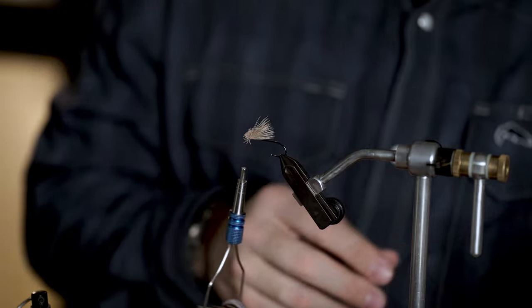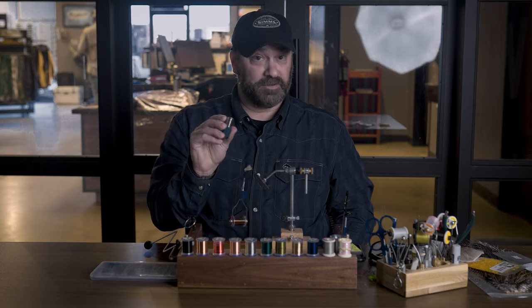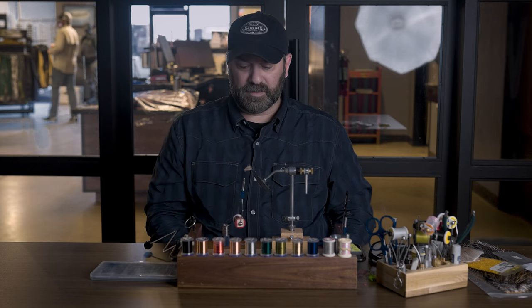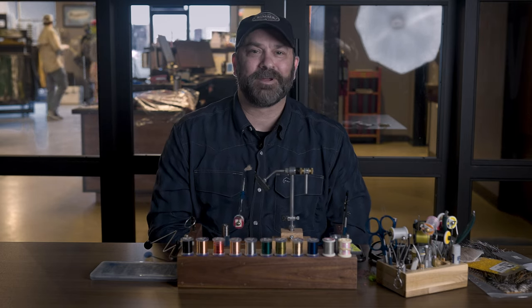And there's our wing on our elk hair caddis. The main thing is understanding how to use your hair stacker, and then a little extra on the elk hair wing. Thanks for tuning in — check out our YouTube channel and have a great day.